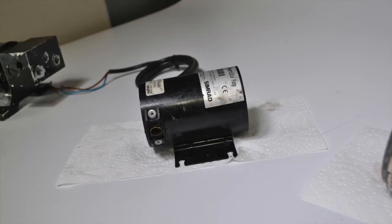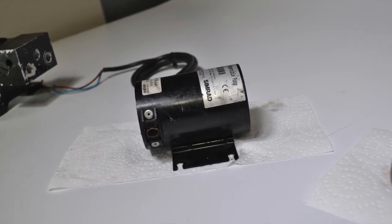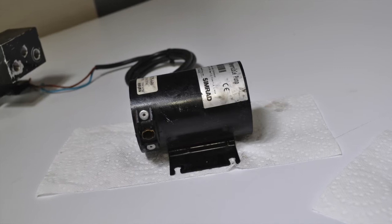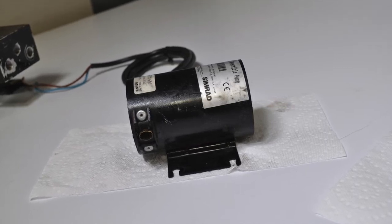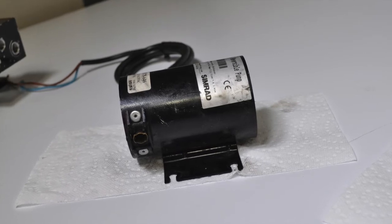Typically, motor housings must be sandblasted to remove oxidation, peeling paint, and other debris. Once free of any debris, we can thoroughly inspect the motor housing and determine if the quality of the metal is serviceable enough to be refurbished.